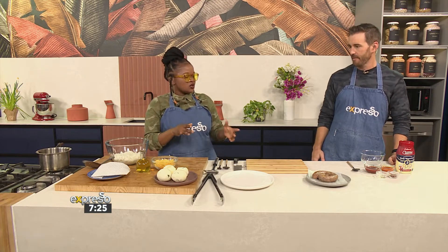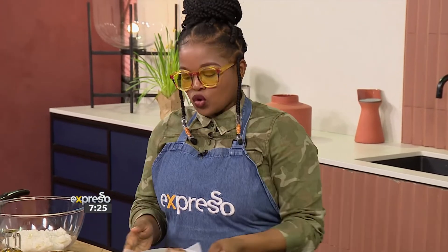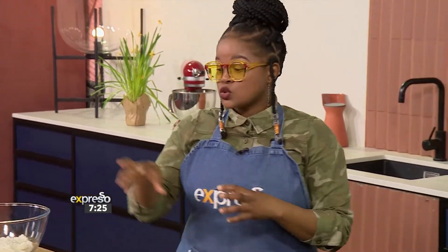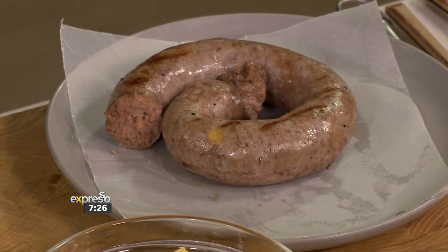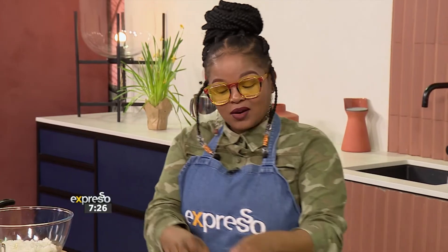Let me start by cutting up our boerewors into nice, beautiful slices. Because we're creating arancini — and I know people might say arancini is where you cook something in liquid. Don't be technical. This is just to give it a reference, so that people can understand it's something inside something else that's cooked again. As all Italian chefs roll in their graves, I'm sorry, but this is what we do. This is South Africa.